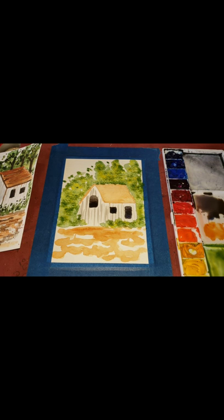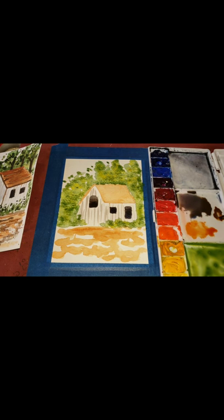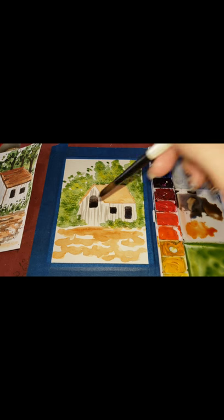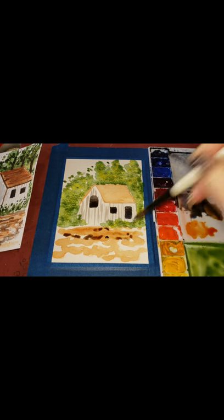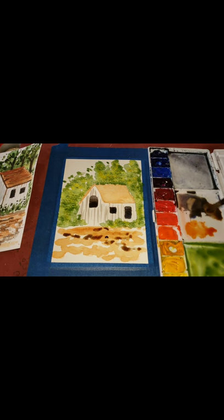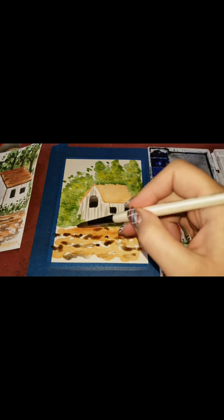I'm going to grab some burnt umber — it feels too orange so I'll add a tiny bit of blue to mellow it out. I'm going to put some lines where the dirt is, dabbing it in the open spaces here and there. I'll probably do another layer of the lighter brown in there to give it more depth.